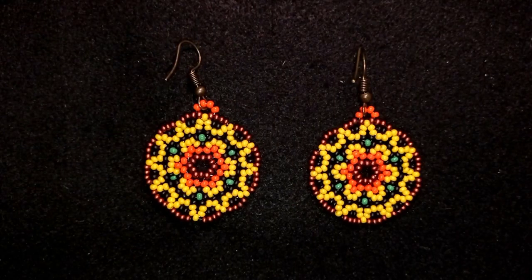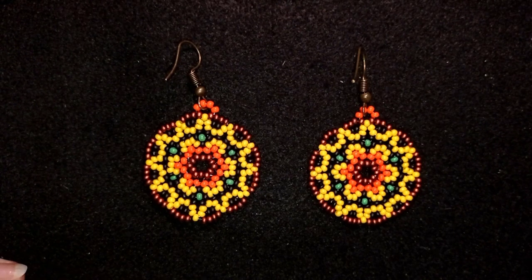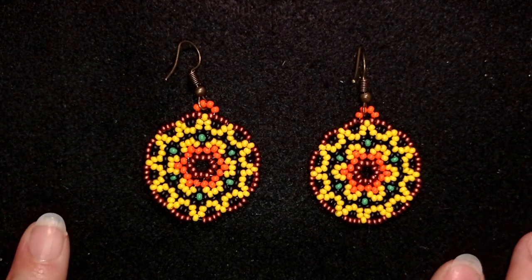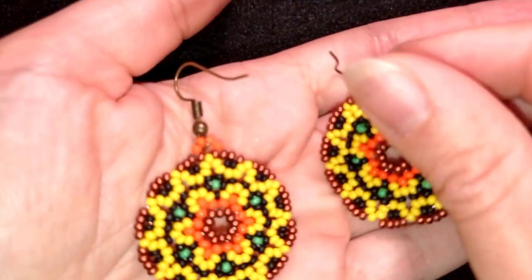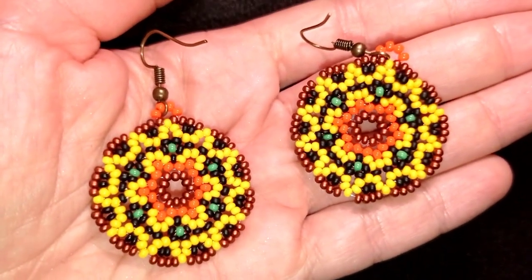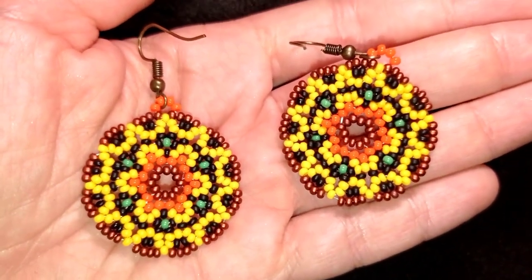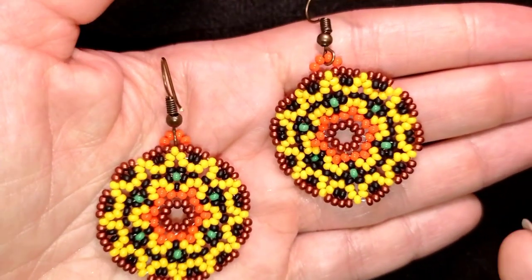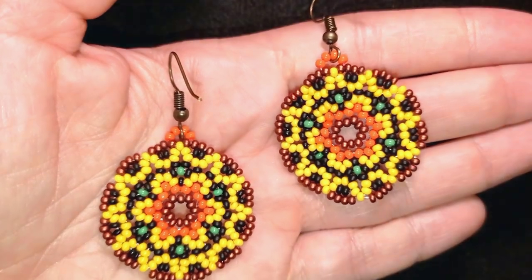Hi, I'm Teddy from Bijuteo Beading, and in today's tutorial I'm going to be showing you how to make these round retro seed bead earrings. They're easy to make and I'm showing step by step, so even if you are a beginner you will be able to make them by yourself. You need really simple stuff: only seed beads and regular earring findings.